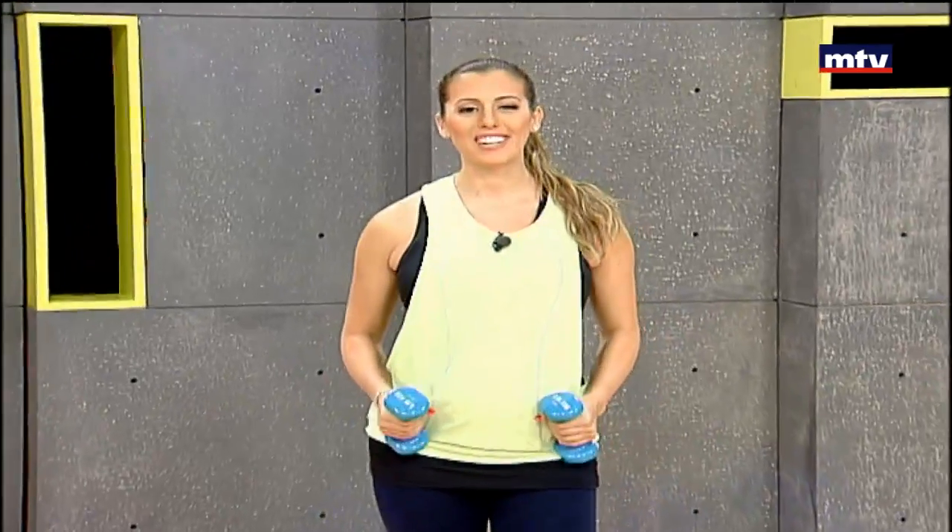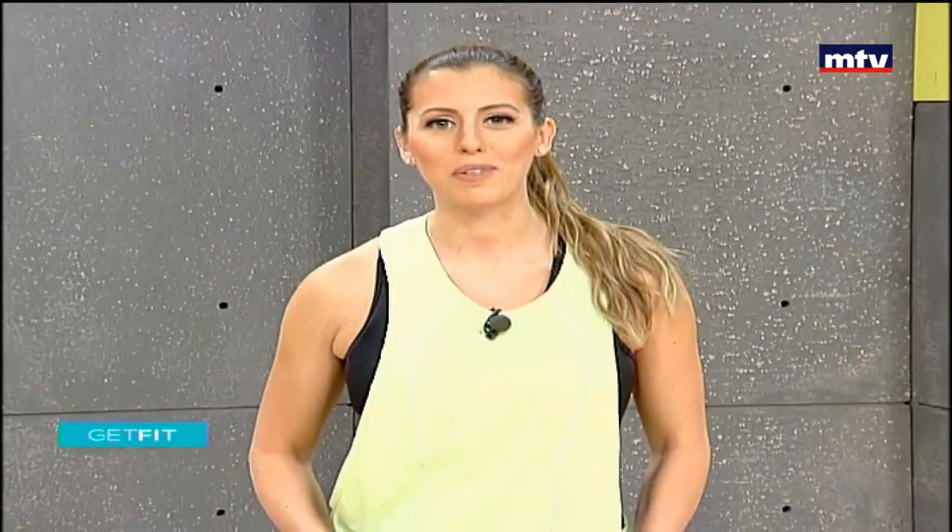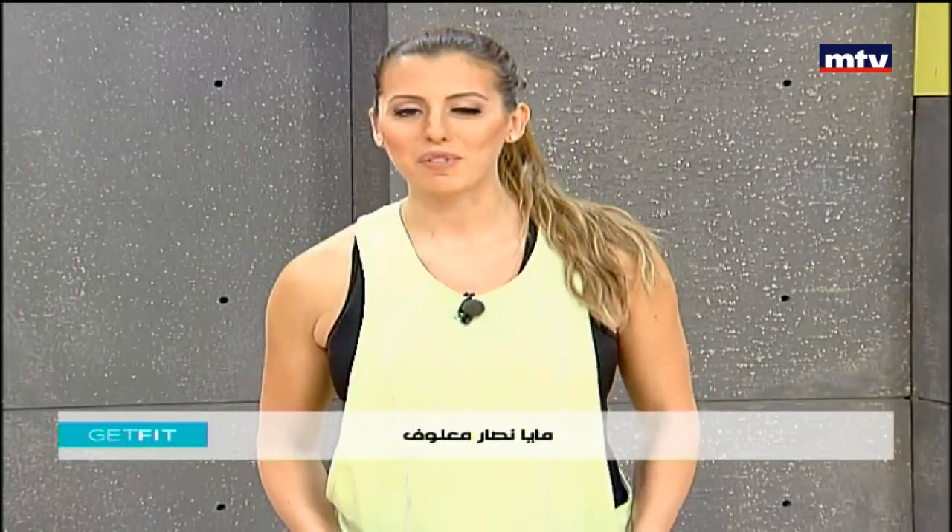Good morning, welcome to Get Fit. This is Maya Asar Malouf. Today we're going to do a full body workout and you guys at home are only gonna need a pair of dumbbells. I'm five and a half months pregnant and today's workout is suitable for pregnant women to do at home with me. Let's get started and do our first exercise.